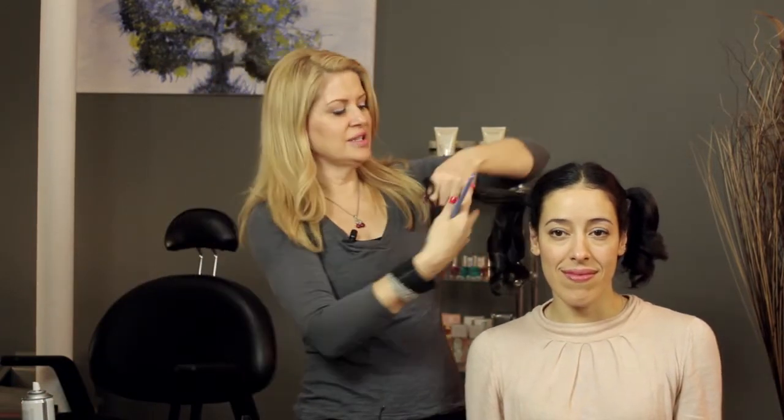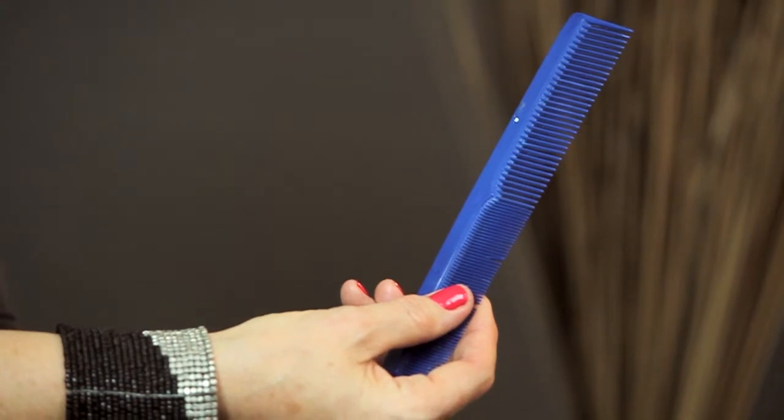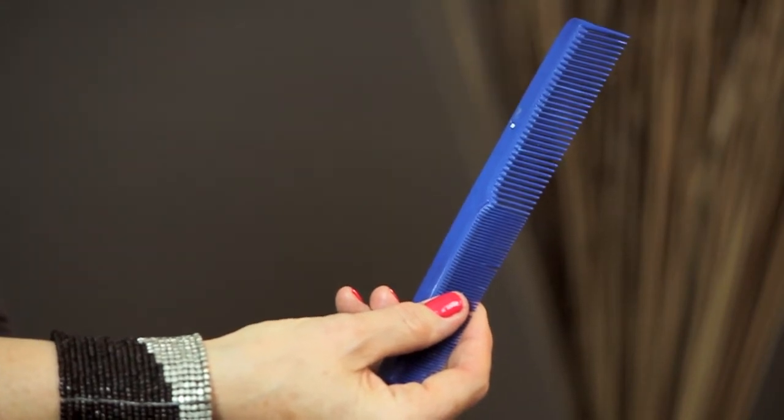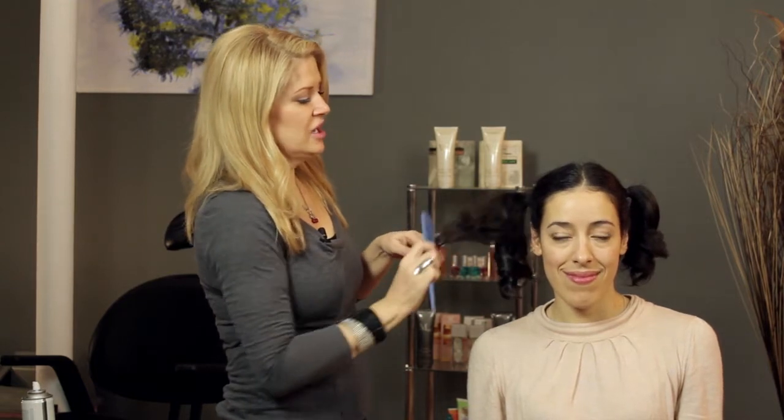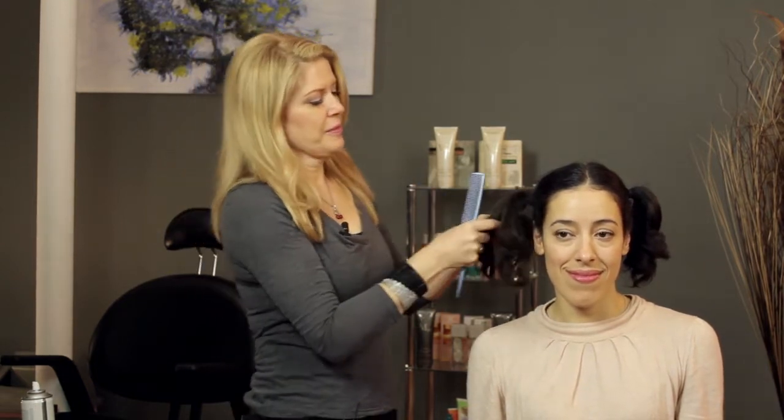I'm going to take the four different sections and with the comb like this — with the smaller tooth — you want to go ahead and from the root just start teasing it up and making it messy. Teasing and making it messy, same thing for the other pieces.